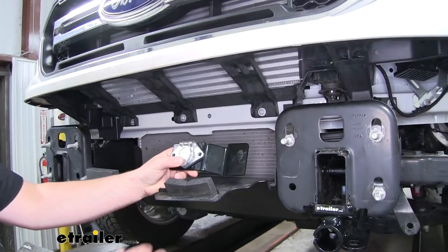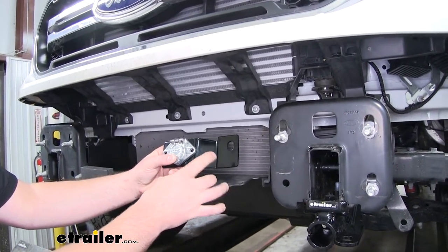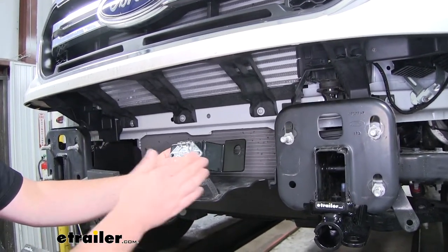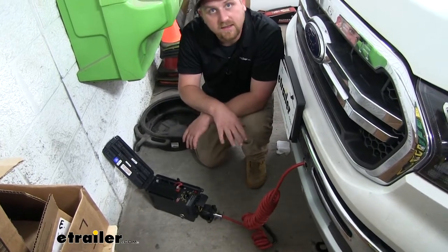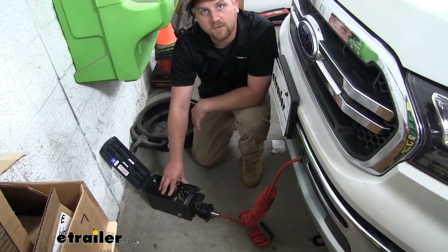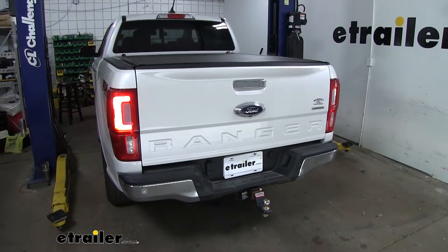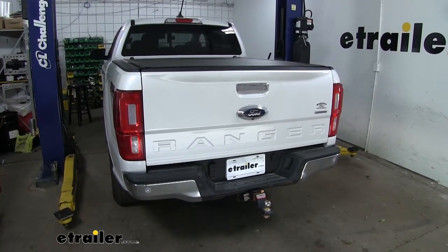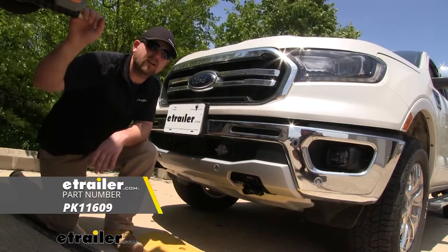Now at this point, this is when you could mount your six-way plug to a bracket. In our case, our base plate kit came with a bracket to mount it to, so that's the one that we're going to use. However, if your base plate doesn't have or didn't come with a bracket, you can find a few different styles here at eTrailer.com. Now with everything hooked up, we can test it to make sure it's working properly. I'm just using a tester, but if you don't have one of these, you can just hook up to your motor home and do it that way. We'll go ahead and power it up and check our taillights, our left turn, our right turn, and our brake lights. And that'll do it for our look at and our installation of the Pollak six-pole trailer connector on our 2019 Ford Ranger.